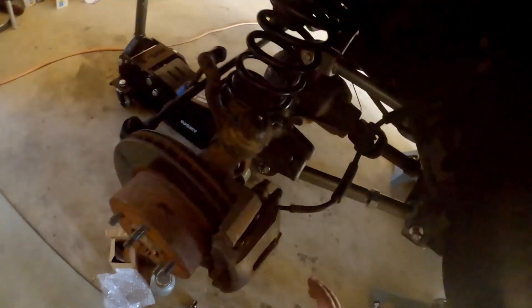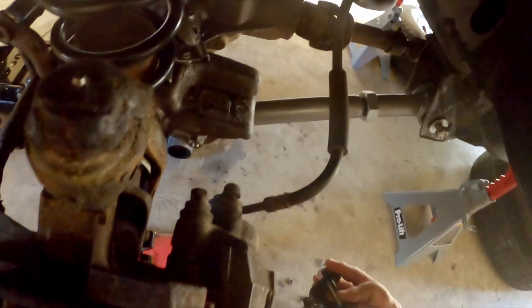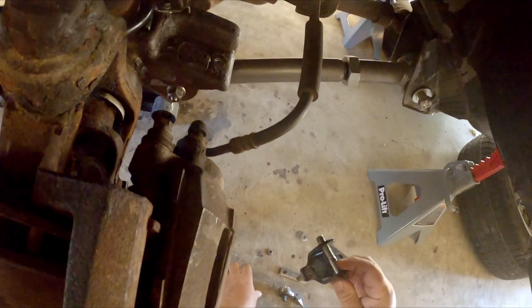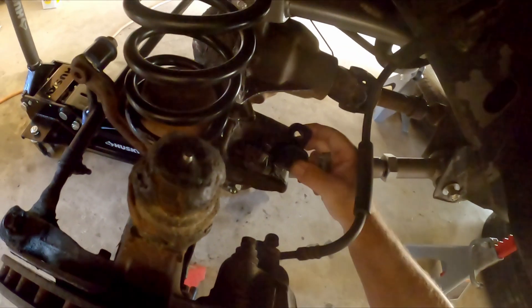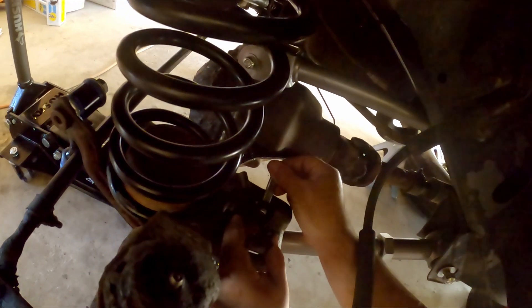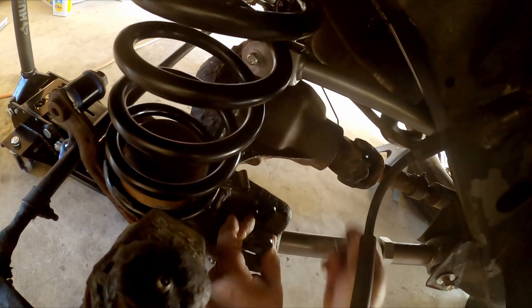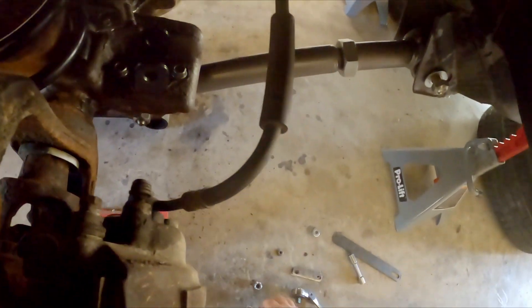What I found is on this perch right here for the shock — I'm going to take this off. If I just set the bar pin eliminator on here, there's no way I'm getting that bolt through there. I tried doing it from the other side and still can't get the nut in.